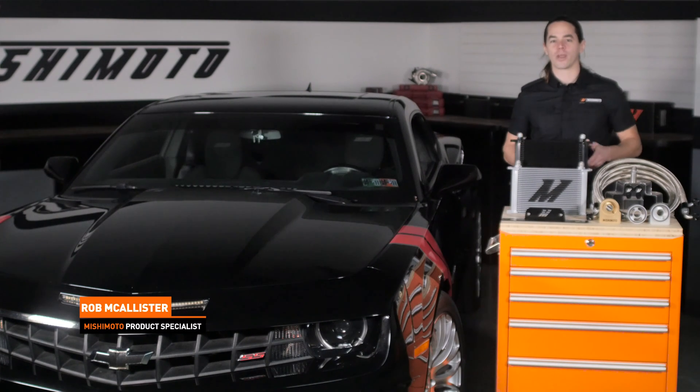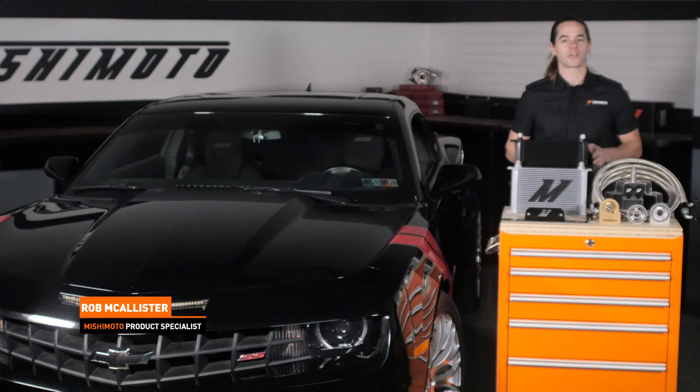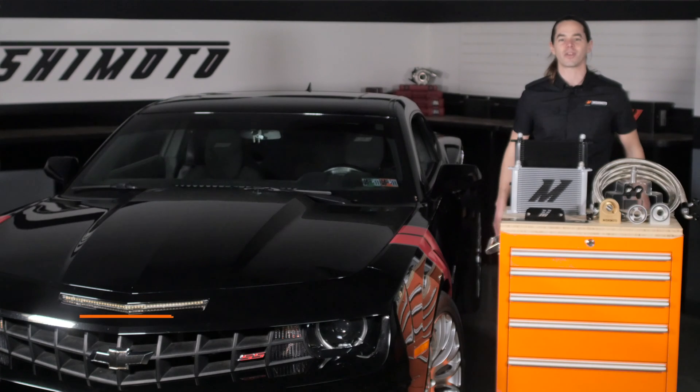What's up everyone? Rob from Mishimoto. Today we're going to take a look at our direct fit oil cooler kit for your 2010 to 2015 Camaro SS.